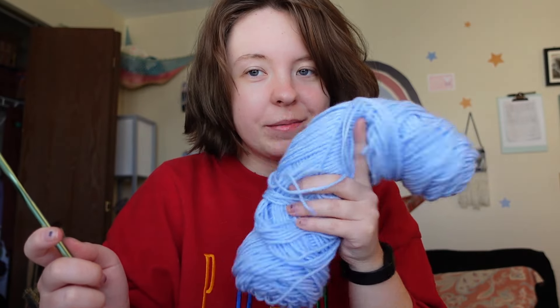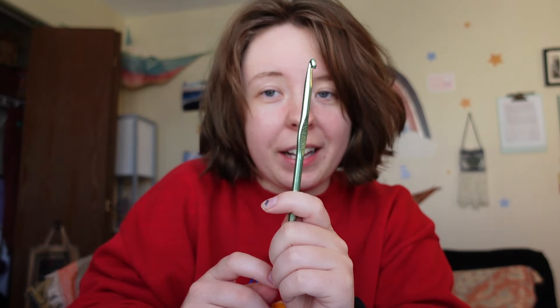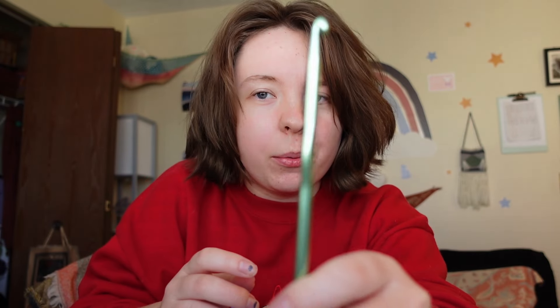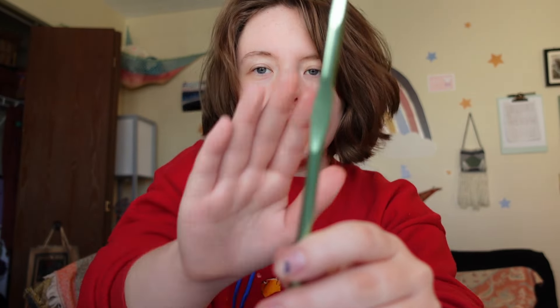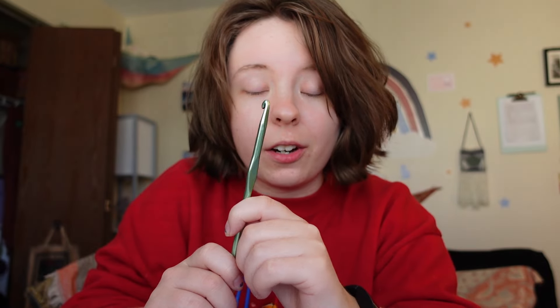First I need to go over the supplies you're going to need. Obviously for any crochet project you are going to need yarn and a hook. This is not knitting, so you will only have one hook. They come in many different sizes and materials — I have these metal ones that you can get at most craft stores.